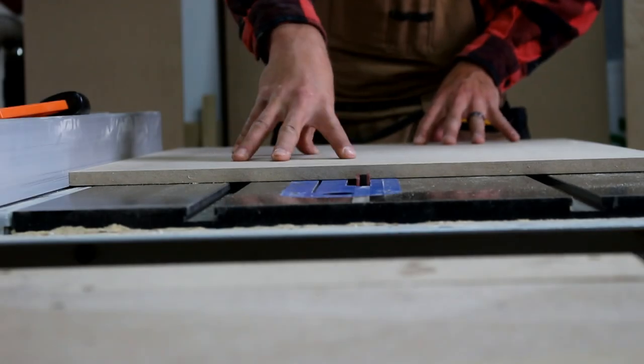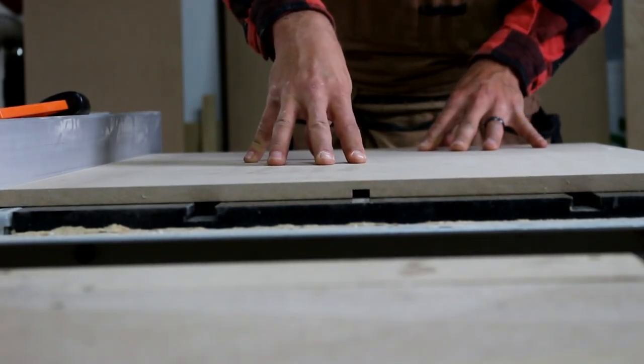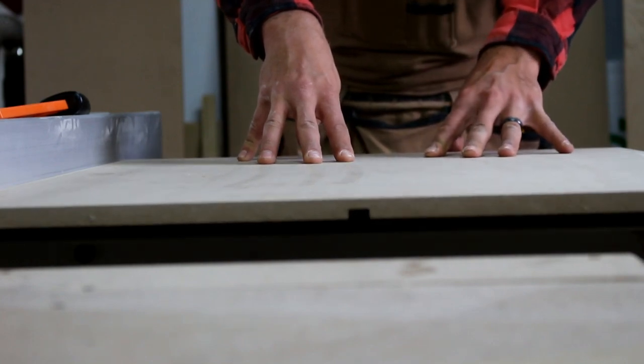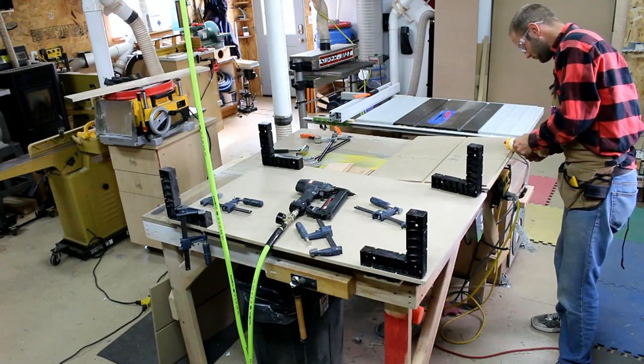I bury the dado stack just slightly into a sacrificial fence — this allows the rabbet to go to the edge of the board. I adjust the fence and make a groove down the middle of each side to register the shelf.